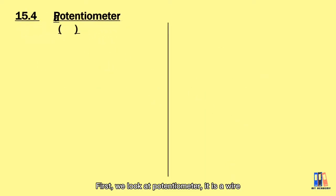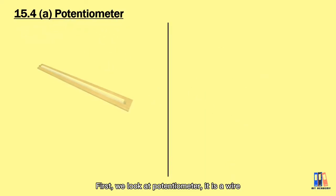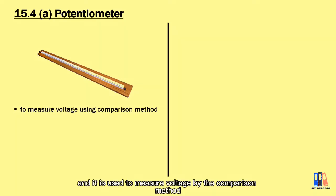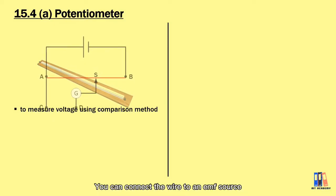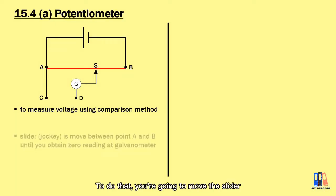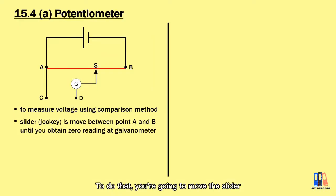First we look at the potentiometer. It is a wire which is usually one meter long and it is used to measure voltage by the comparison method. You can connect the wire to an EMF source and then points C and D are connected to the source that you want to measure. You move the slider — also known as the jockey — between points A and B until you get a zero reading at the galvanometer.